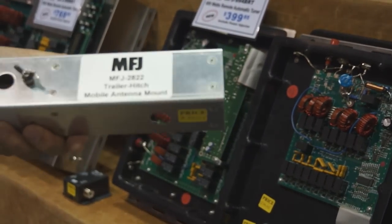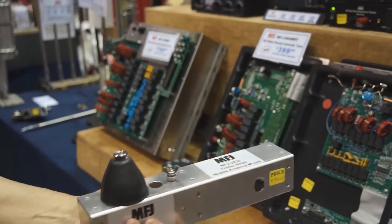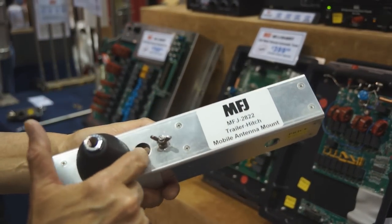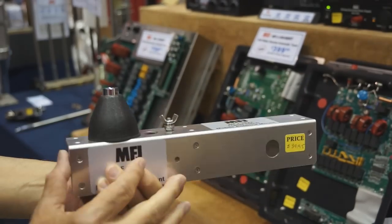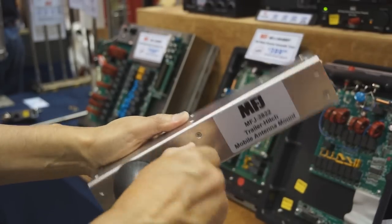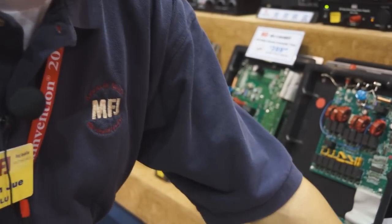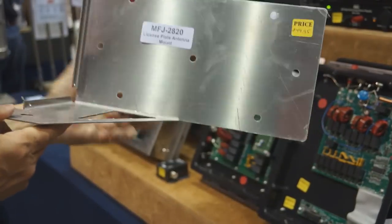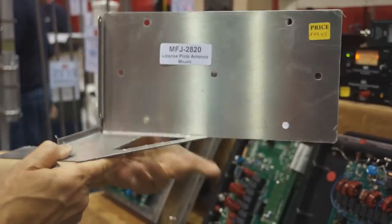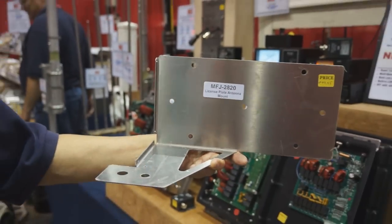We have a mobile antenna mount for a trailer hitch — you slide it into your trailer hitch and mount an HF antenna, a hamstick, or other antenna. If your antenna has an SO-239 mount, you can actually run two antennas at once. There's also a place to mount a shunt coil to match your antenna. We also have a license plate mount — remove your license plate, put this in its place, and mount your license plate back on it, giving you a place to attach antennas without drilling holes.